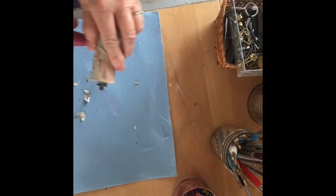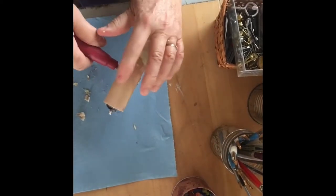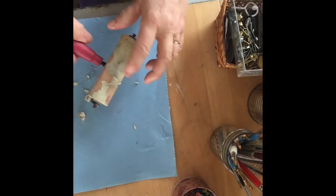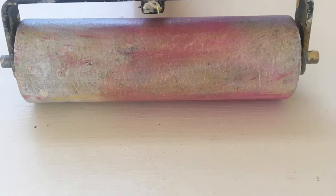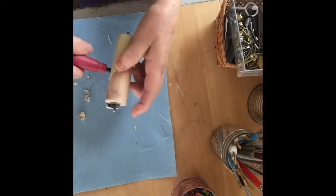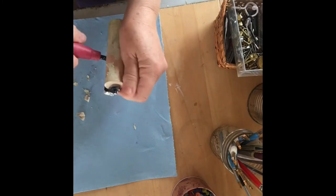I just wanted to show you a useful tip. This brayer — the Speedball brayer — has been coated with oil paint, layers of it, for years. I've tried everything: mineral spirits, and I think I even soaked it in turpentine once, and it just wouldn't come off.